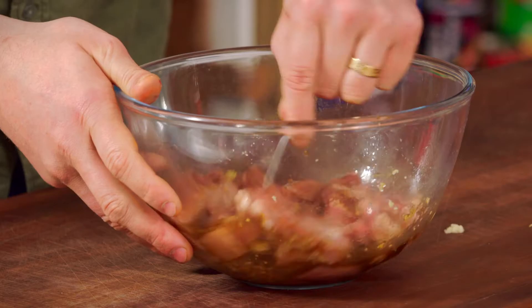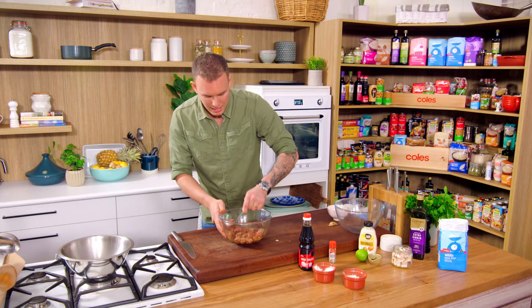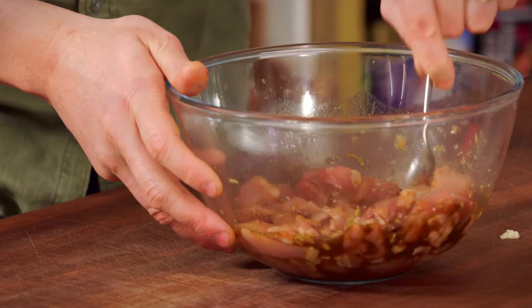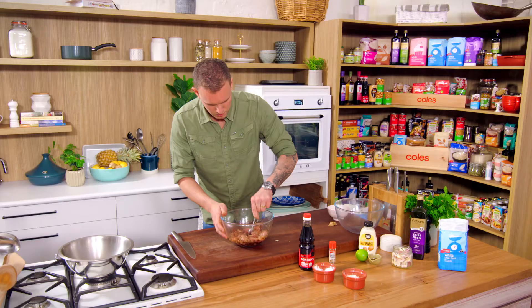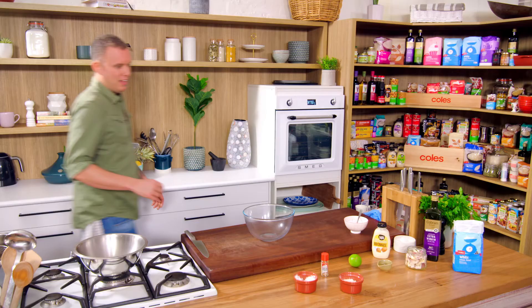I'm just going to set that off to the side marinating. The more you put in, the better the result is going to be, so if you can leave this for at least half an hour that's really going to help to season the chicken and transfer that beautiful color from the soy. I'll pop that in the fridge for about half an hour and then get the mayo sorted and run you through the flour mix.